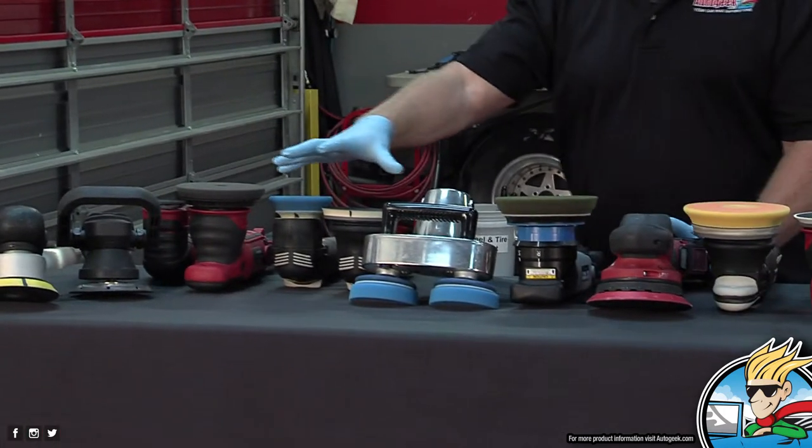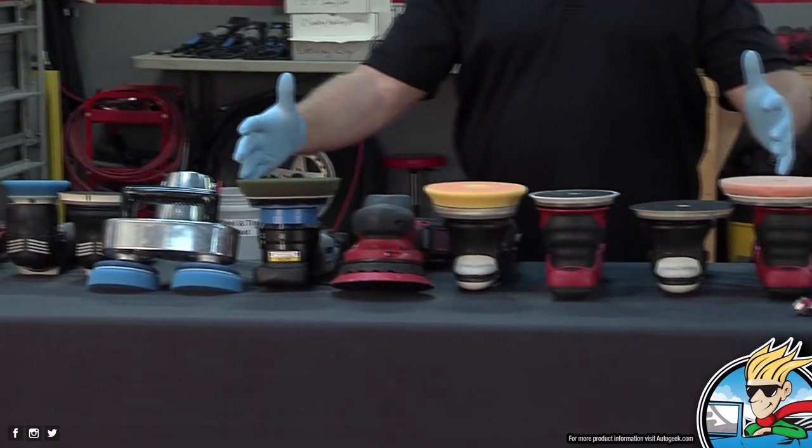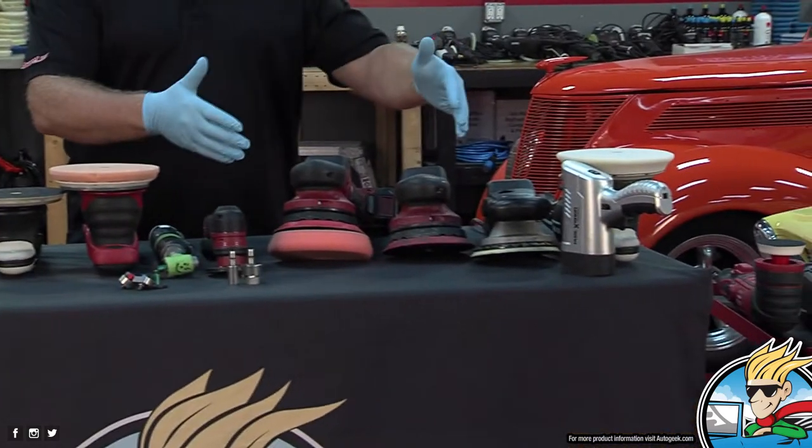I've divided these up by the type of tool they are. These are short-stroke, free-spinning, random orbital polishers. These are medium-stroke — 12 millimeter. And these are long-stroke, free-spinning, random orbital polishers.